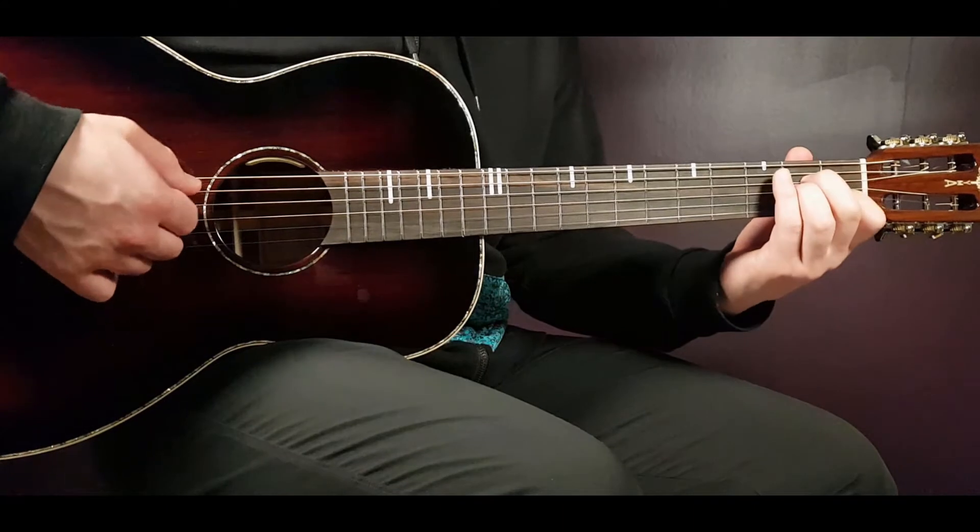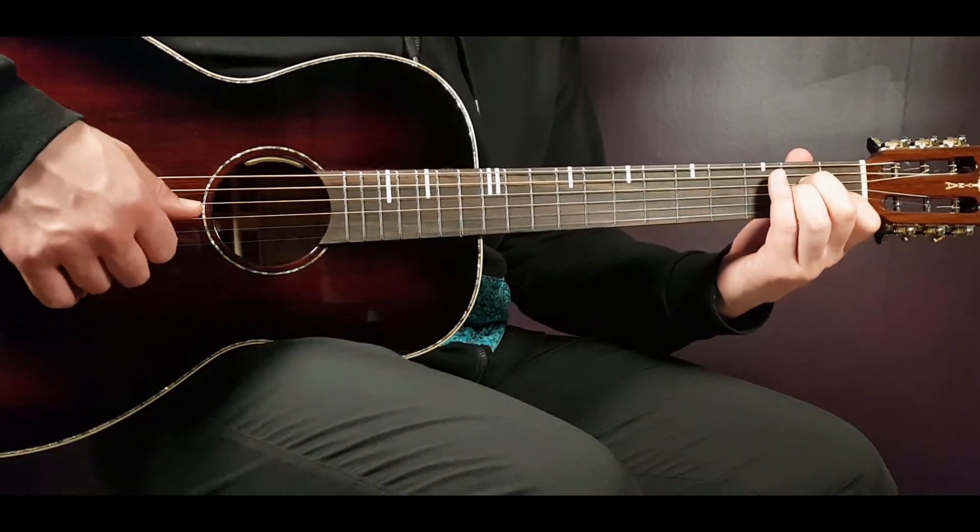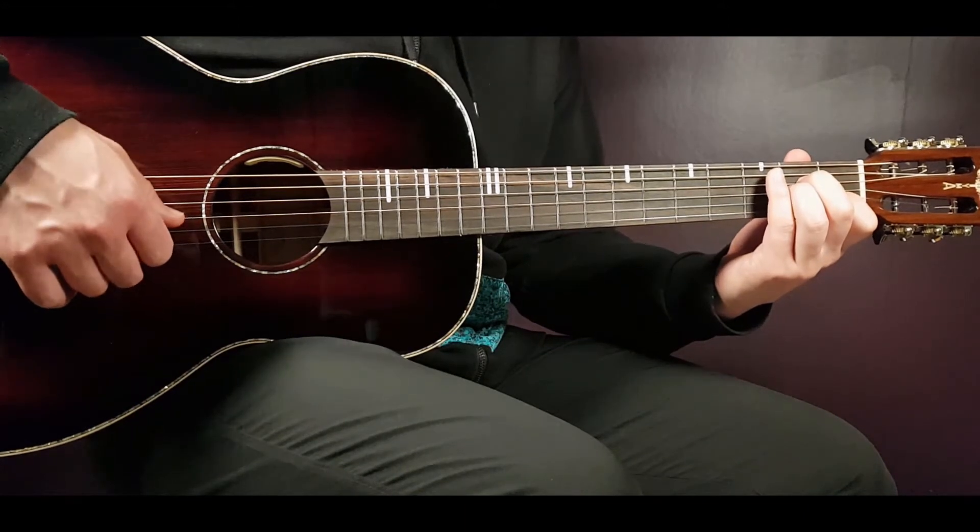And then the A minor: open A, second on D, second on G, first B and open E.